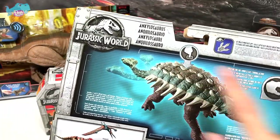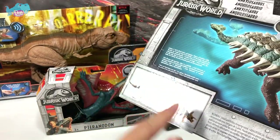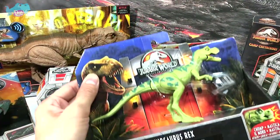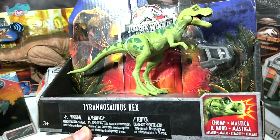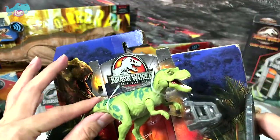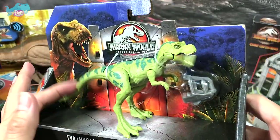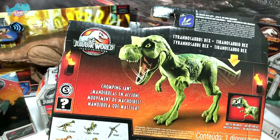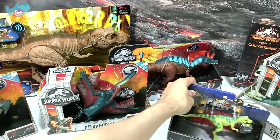The back showcases how you can operate the figure, alongside the Ceratosaurus, Pteranodon, and Triceratops. We also have a little green T-Rex from the Legacy Collection — a very young T-Rex that comes with a jaw guard. It works the same as the Savage Strike figures: press the tail down and it goes into a chomping action. The illustration on the back is just amazing.